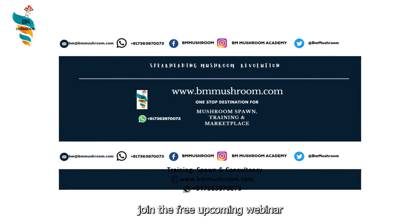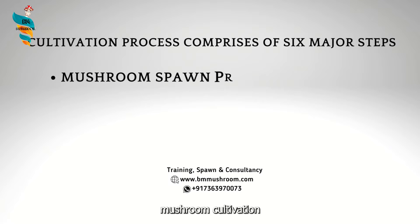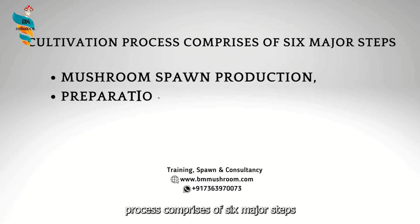You can also join the free upcoming webinar on mushroom cultivation; the link is in the description. Generally, button mushroom cultivation process comprises of six major steps.